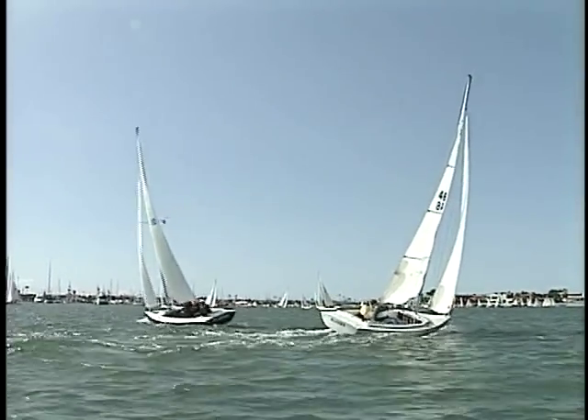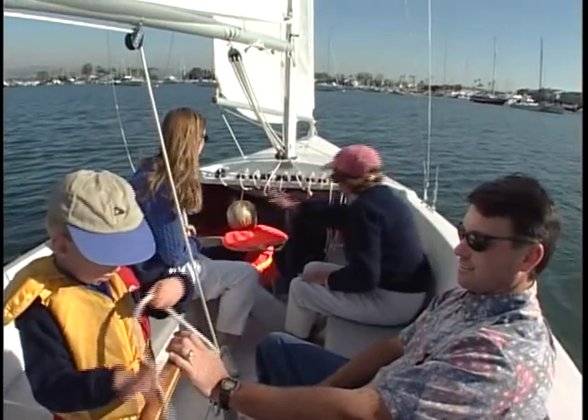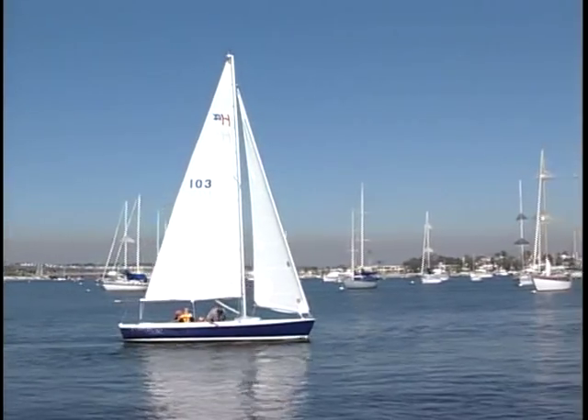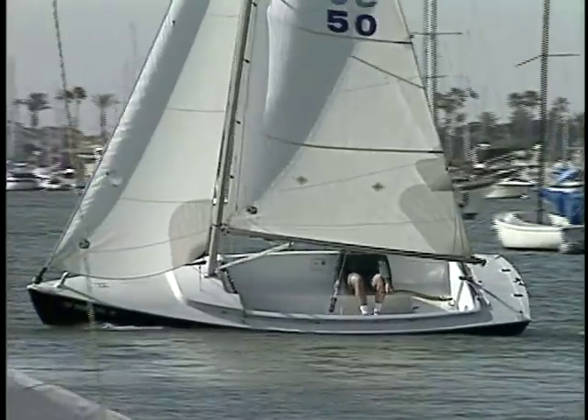This is Pure Sailing — sailing as it was meant to be, without the complication or hassles associated with modern day sailing. This is the Harbor 20, a boat with classic styling but with modern shape and features. The boat that brings fun and relaxation back into sailing.